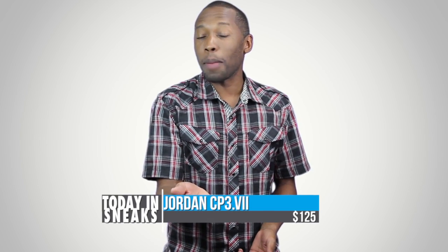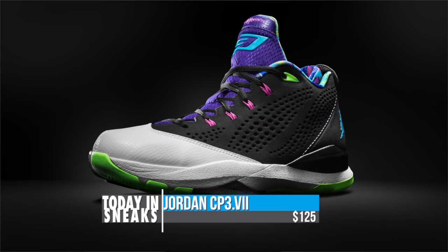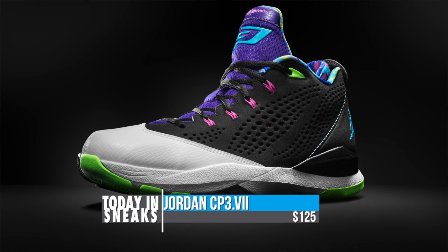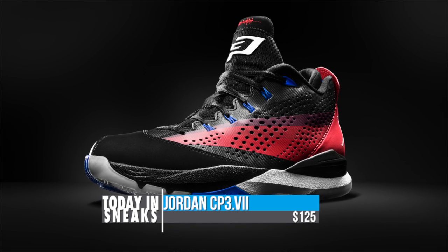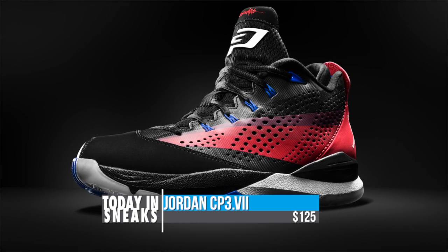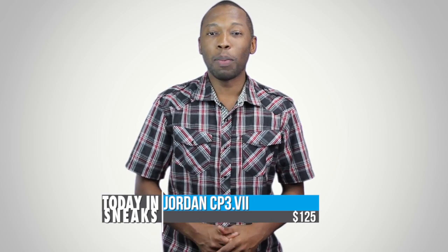That's going to do it for the show today, but before I go I want to remind you that the CP3-7 actually drops tomorrow, priced at $125. It's one of the best-priced basketball shoes out there. I haven't had a chance to play in it yet but Nightwing has already vouched for it and really that's good enough for me. So make sure you check that out tomorrow if you want to get some CP3 love.